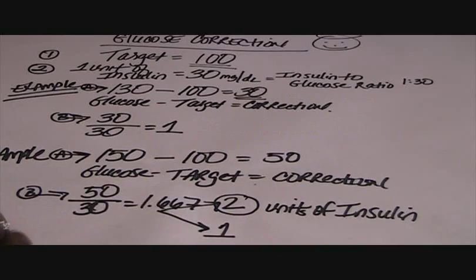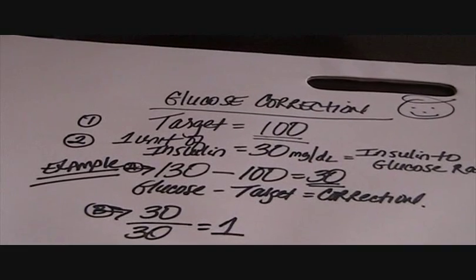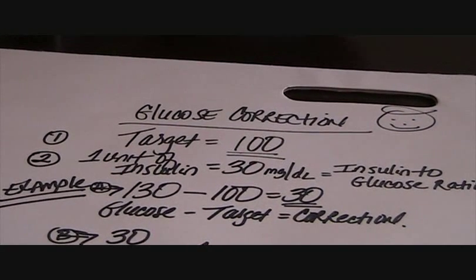This is the measurement I use to keep my glucose as close to possible to being under control. Thank you.